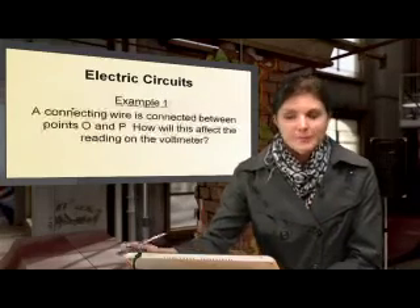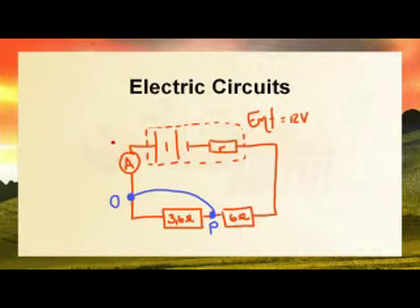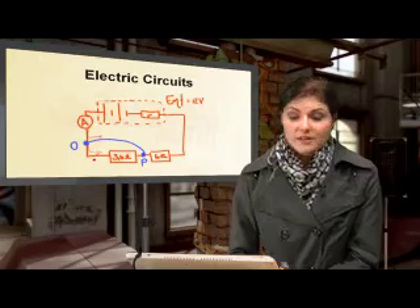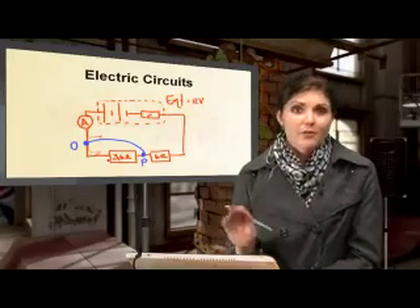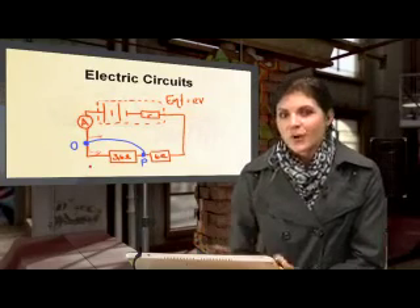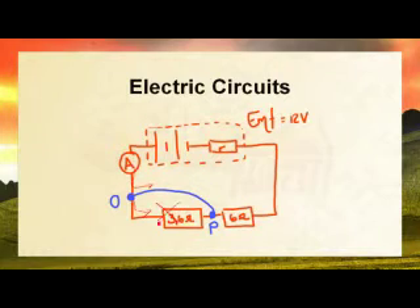Let's apply this to a quick example. A connecting wire is connected between points O and P — how will this affect the voltmeter reading? The current now has two options: go through the OP connecting wire, or through the 3.6 ohm resistor. It's like two toll gates — one charges no money and the other charges 3.60. All the current goes through the wire with no resistance, completely bypassing the bottom part with the resistor.